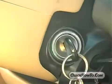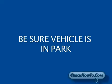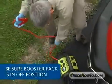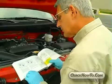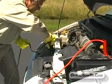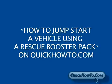Before connecting jumper cables to either vehicle, be sure both vehicles' ignitions are in the OFF position and that the automatic transmission is in park. For vehicles with manual transmissions, be sure it's in neutral and the parking brake is on. If using a rescue booster pack, be sure the booster pack's on-off switch is in the OFF position. Be sure to read the owner's manuals for both your vehicle and the booster pack before jump-starting. For specific instructions on how to jump-start a vehicle using a booster pack, see the video entitled How to Jump Start a Vehicle Using a Rescue Booster Pack on QuickHowTo.com.